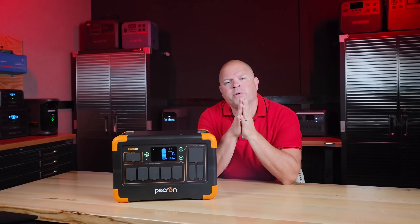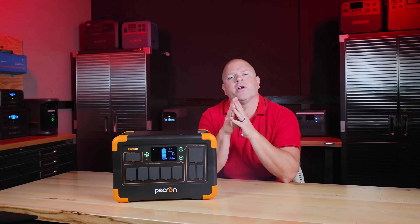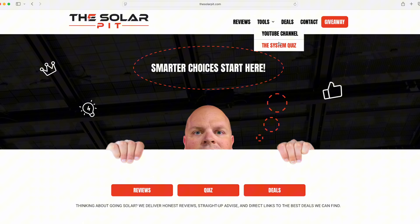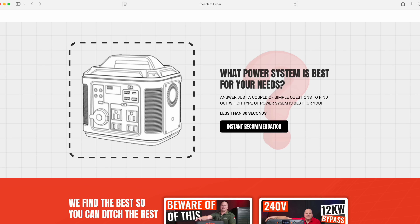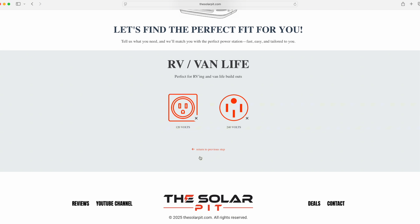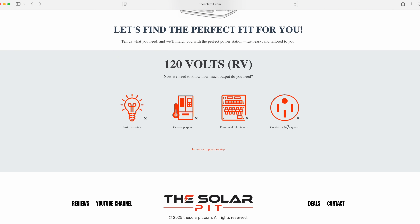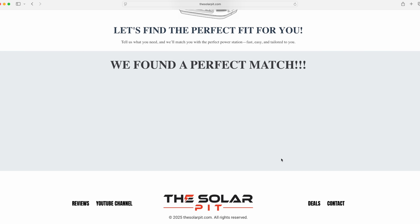Before we get started, if you're uncertain on which system is right for you, I welcome you to come over to my website, thesolarpit.com. I've created a perfect system recommendation tool for you, quickly helping you narrow down your search with just a couple of clicks. Look for the system quiz to get my personal recommendation tailored to your needs. I spent tons of time creating this application and I'll continue to update my recommendations as new systems come out.